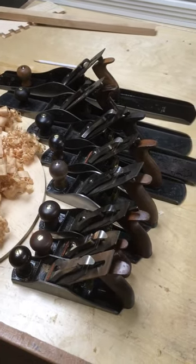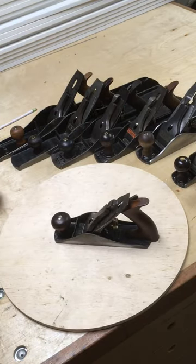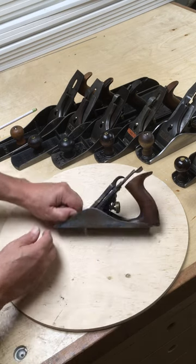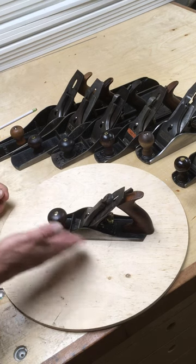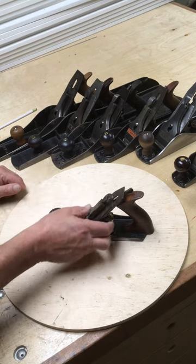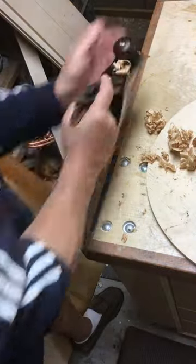I'm going to look at a number four smoothing plane now in this lineup between a two and an eight. A number four is really the quintessential smoothing plane. It's nine inches long, just about an inch longer than a number three, two inches wide, which is just a quarter inch wider than a number three, and it's almost three inches shorter than a number five. So it's a nice small plane for smoothing and fits easily into your hand and is good at taking slight thin slices of wood off of a surface in order to smooth it.